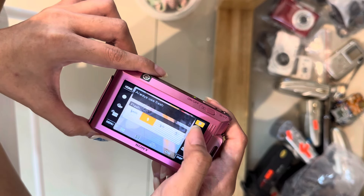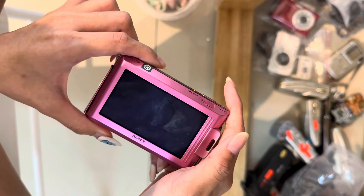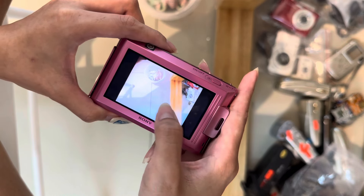This is the flash. Flash works very well, and the picture is also very nice, as you can see.